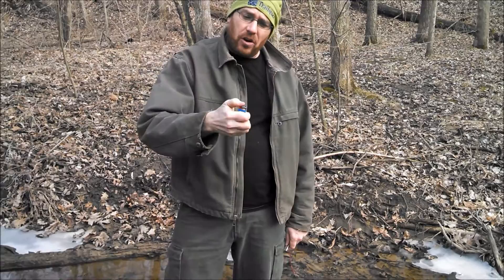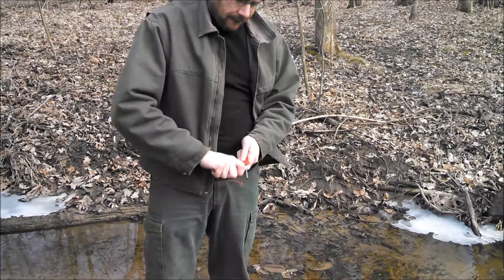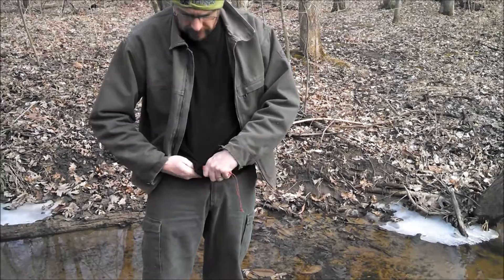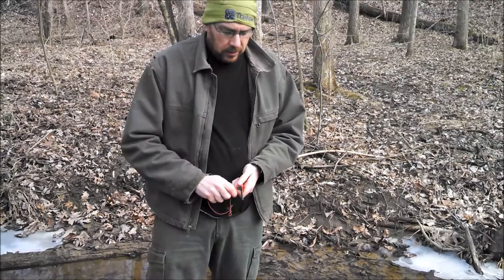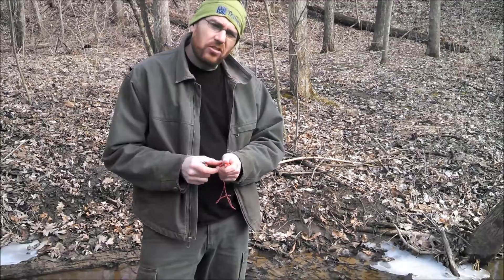If I take the MSR Strike and get it wet, it may fire off immediately. And if I can't get it to strike right away, I can just wipe it off with my bandana or my t-shirt. Strike, strike — yeah it's flaring. So this is much more reliable in wet rainy conditions than my lighter would be.